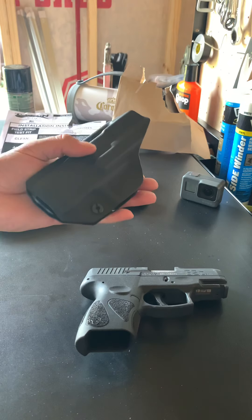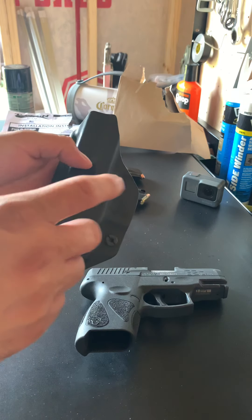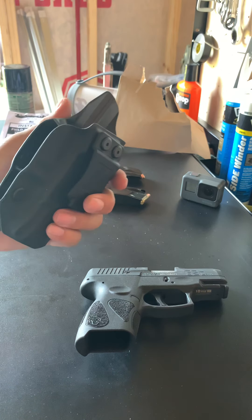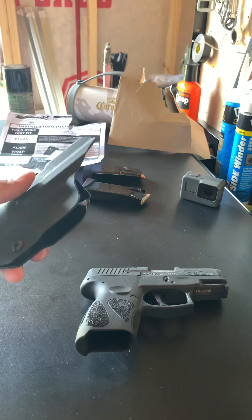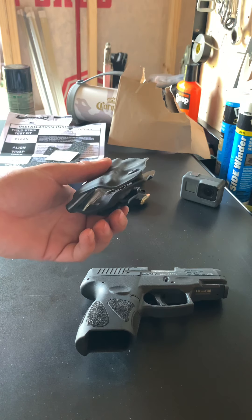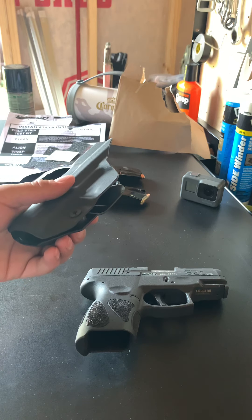As far as the holster — low profile, hard plastic, feels real good. I do wear a t-shirt underneath, so I had no issue with the plastic rubbing up against my skin. If you do not wear a t-shirt underneath, I'm not sure how it's going to feel for you. But for me with the t-shirt underneath, it felt perfect.